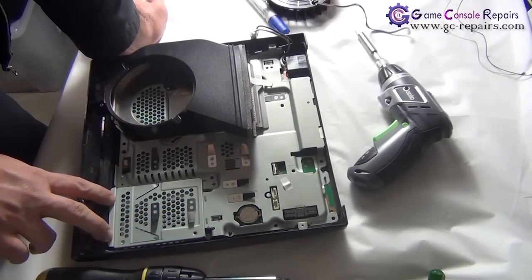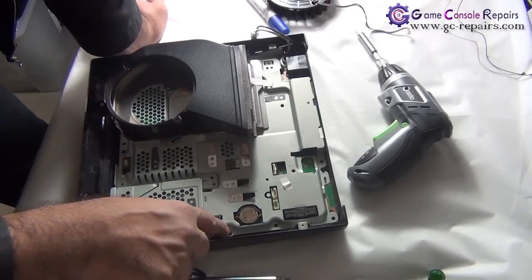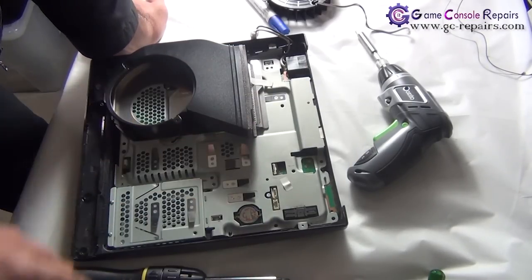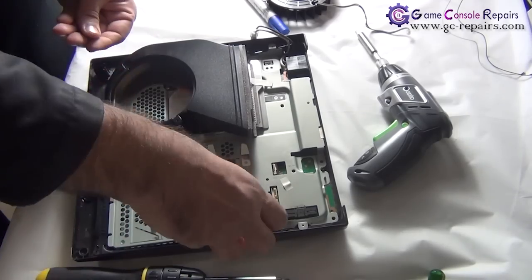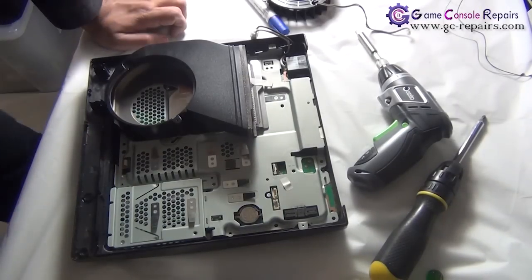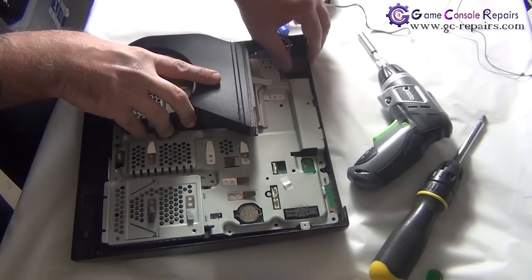The fan comes off. Next we need to remove the board from the bottom tray. To do that we need to remove the two silver screws and three black Phillips screws — one, two, and three. Remove all these screws and we are now able to lift up the motherboard from the bottom tray.